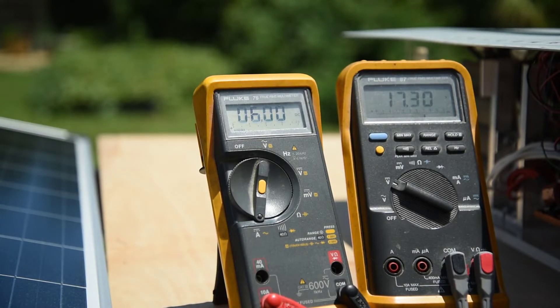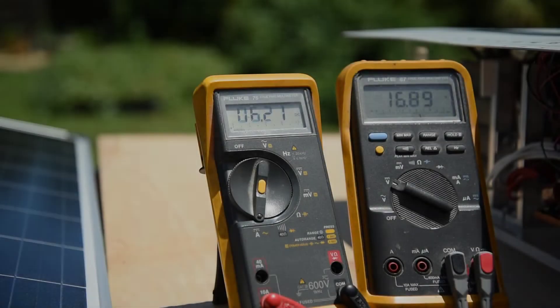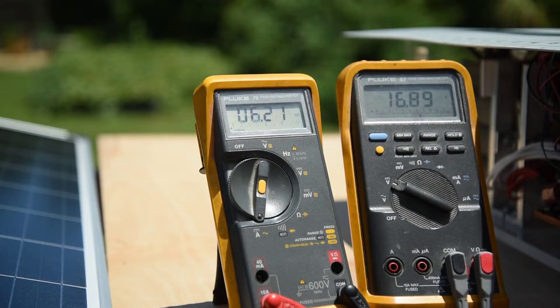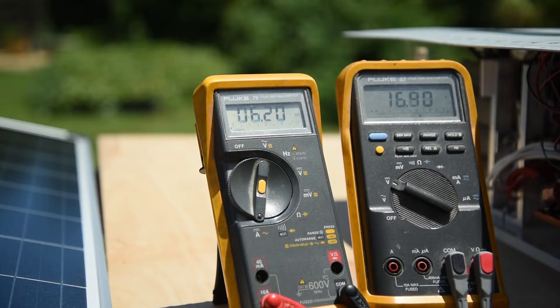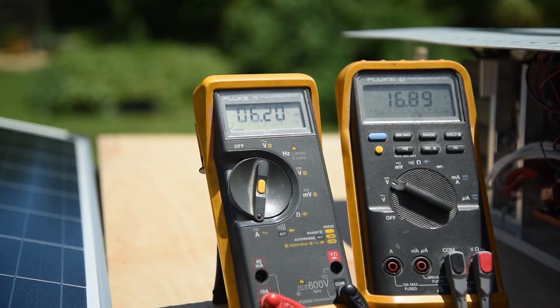At 17.3 volts I'm getting 6 amps, about 104 watts. At 16.9 volts and 6.2 amps, that's around 105 watts — that looks like about peak output power. That is pretty close to 110 watts. If I was a few hundred more miles south, it would probably make it to 110 watts. Close enough to advertised, I would say.